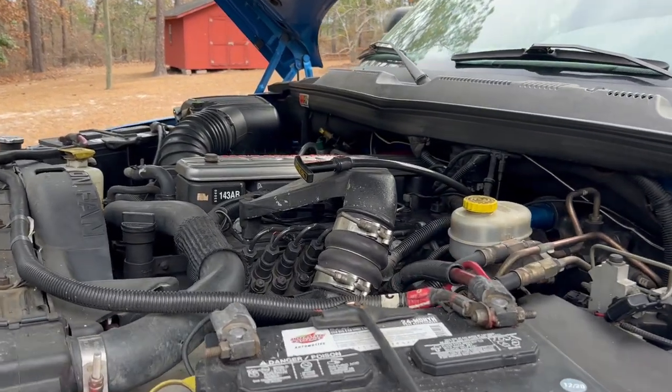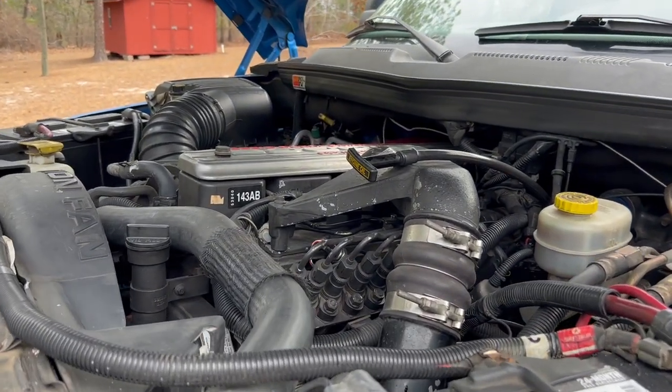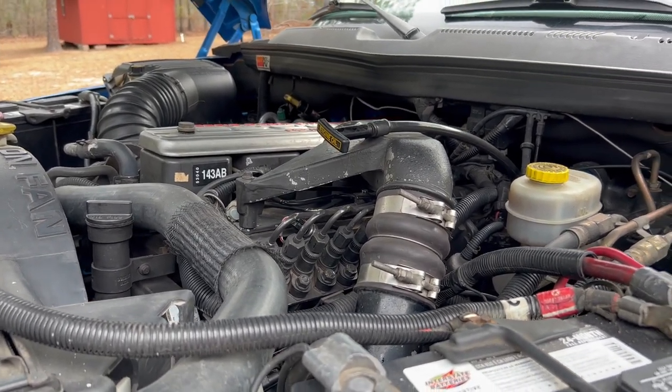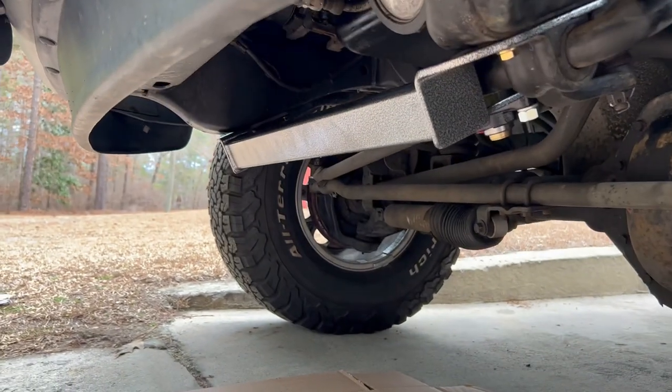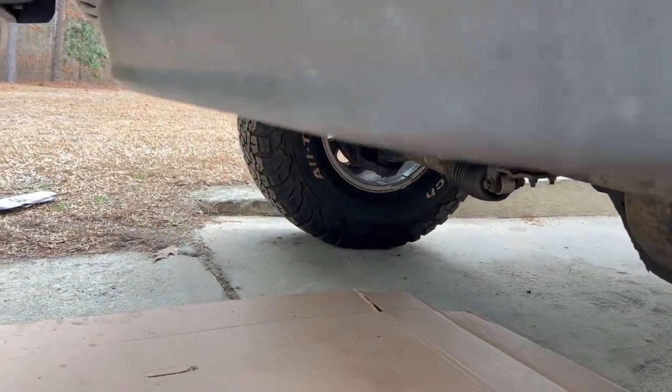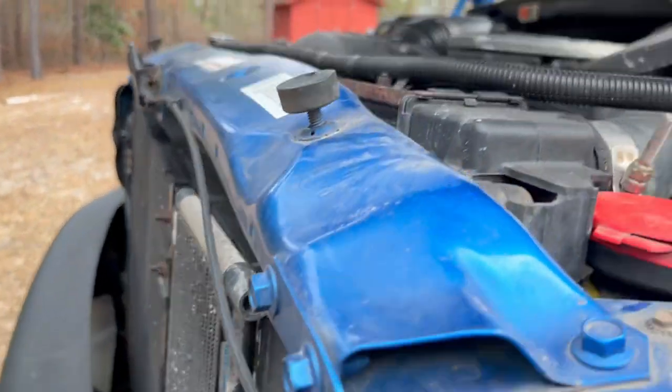Welcome back to the channel. This is just an update on my '98 12-valve. I just installed a BD power steering box brace — took me about 45 minutes, so it wasn't terribly difficult.